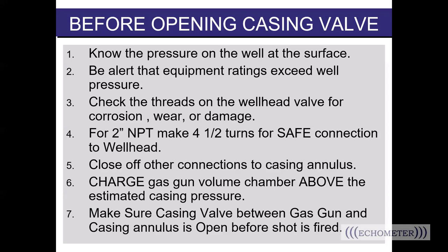Number seven: make sure the casing valve between the gas gun and the casing annulus is open before the shot is fired.